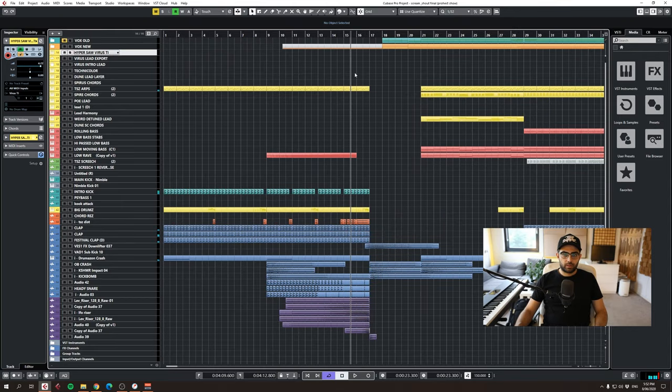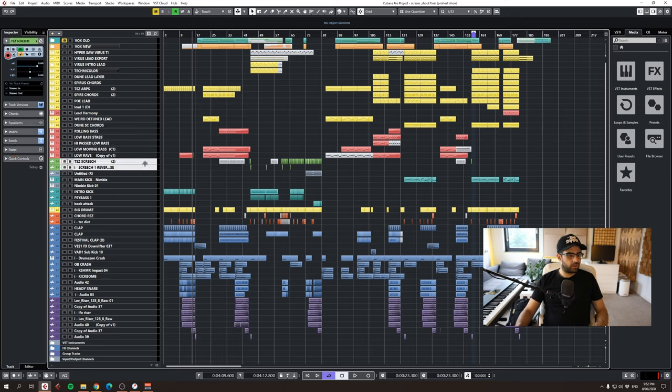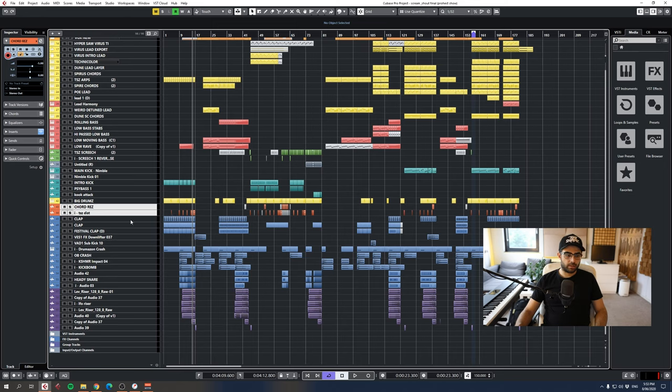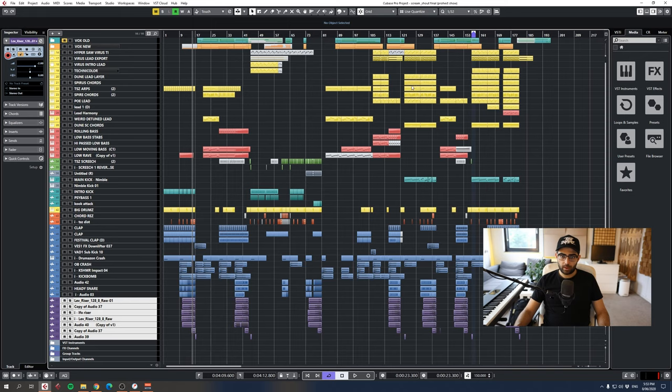So this is basically the project overview. I like to color code everything so it's easy to navigate. Usually my projects get quite messy, but at the end I tidy everything up and remove all channels I'm not using. The synths and leads are all in yellow, the low end and basses in a pinky-red color, the screechy stuff in green, then the kicks, big drums, effect kicks, percussion claps, snares, effect kick bombs, and risers.